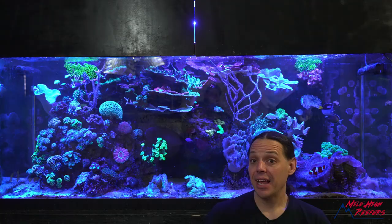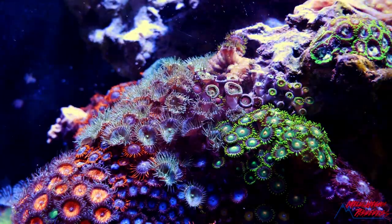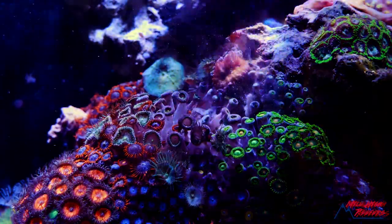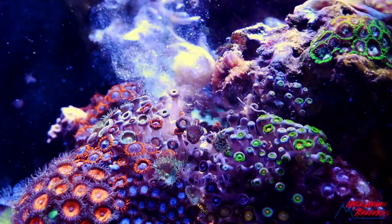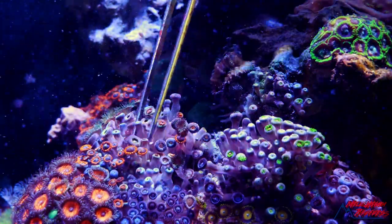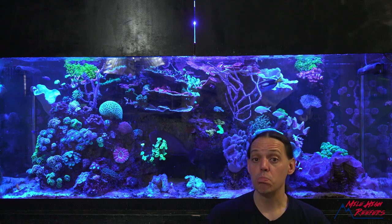They go in and they take over. Honestly, if they weren't so invasive, I'd want them in the tank. But they really will grow in and take over everything. So the palies we're getting rid of today — I spent probably the better part of a year trying to manually pull out with tweezers. I'd make good progress and they would just grow back. So today we're taking extreme measures.